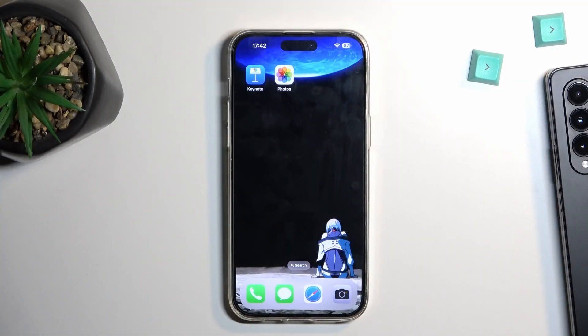Welcome. In front of me is an iPhone 14 Pro Max and today I will show you how we can enable the power saving mode.